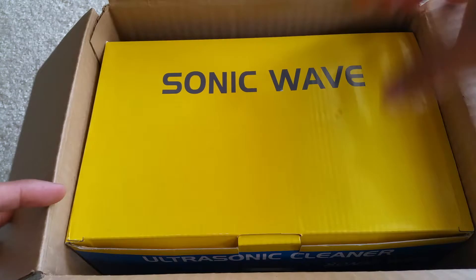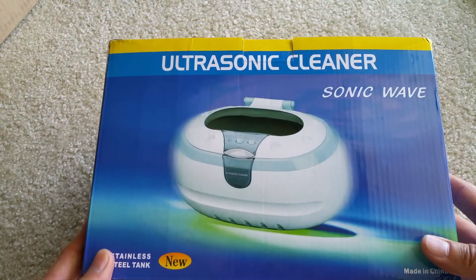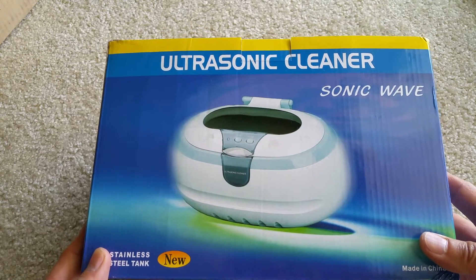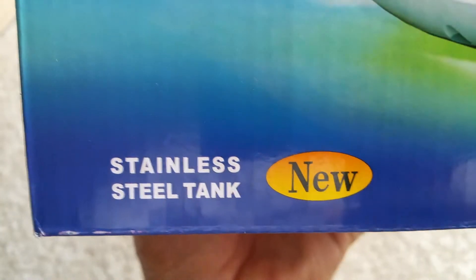It's called the Sonic Wave ultrasonic cleaner. It features a stainless steel tank.